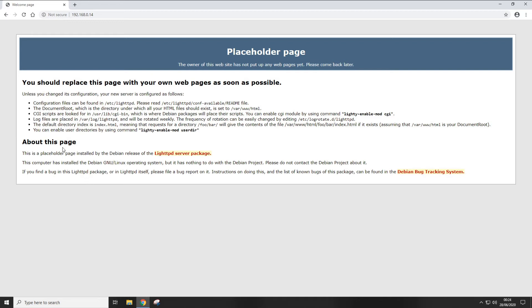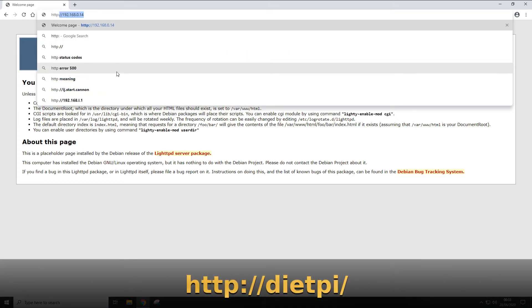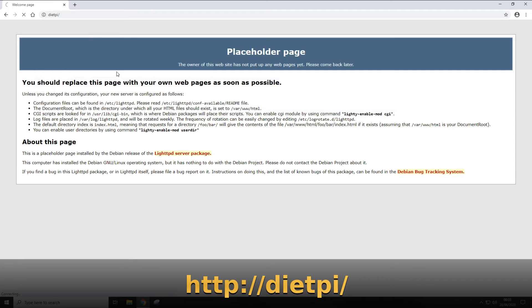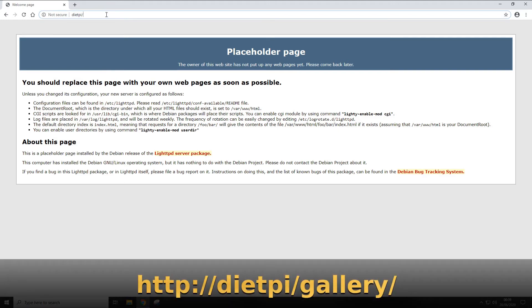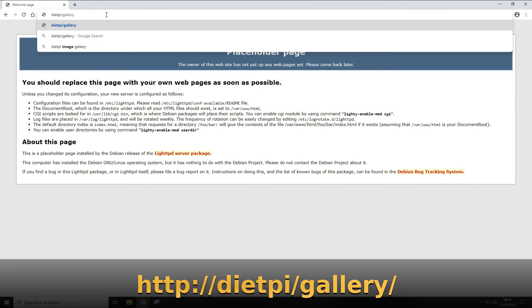If you plan on accessing the gallery by IP address, it would be a good idea to go into your router and reserve that IP so it doesn't change when the Raspberry Pi reboots. Alternatively — and probably a better method — use the Raspberry Pi's hostname, which in this case is dietpi. Type http://dietpi and press Enter. As long as DNS is working on your home network you should see the same placeholder page, and this method will still work even if the IP address changes.